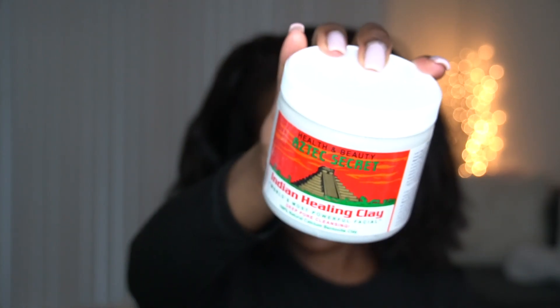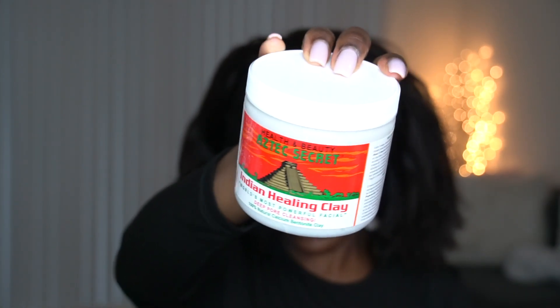Typically when I do this I like to make sure that I do a mask and a deep conditioning treatment. I don't have the mask I prefer to use but I do have the Aztec Secret bentonite clay, so I'm about to make the mixture for this and I'll show y'all how I do it — just so I can have it ready so that when I'm washing my hair I have everything I need. I'll show you the rest of the products later, but for right now I'm gonna show you how I create my mixture and then we're gonna start our wash day.